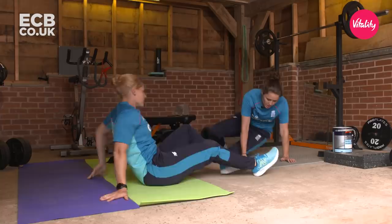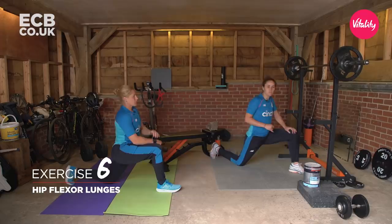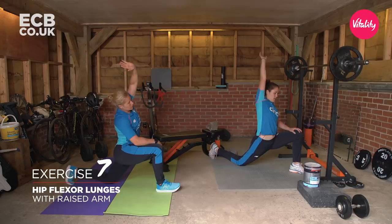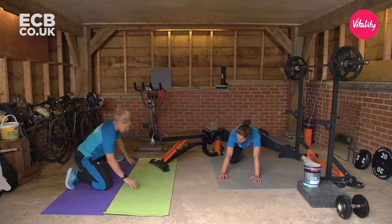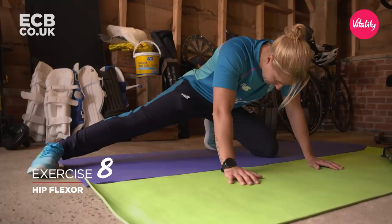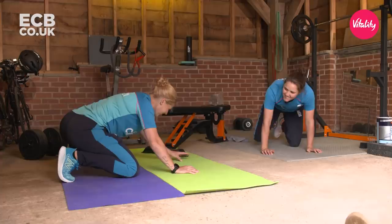We'll do some hip flexor stretching and hip mobility. Get into this position and then push your hips forward — you can either stay there or just lunge into it a little bit. To increase it, raise your hand above your head and get that stretch along here, really stretching your hip flexor. The final one is out to the side — everything's in line, lean back into it and you should feel it all around the inside of your leg at the top and all around your glute. Do as many as you see fit — I normally need a good six to ten to get me going.